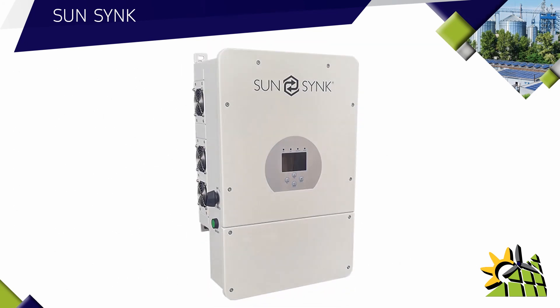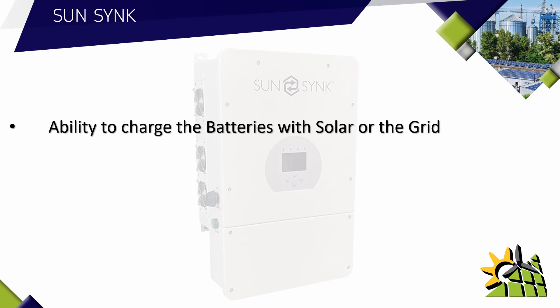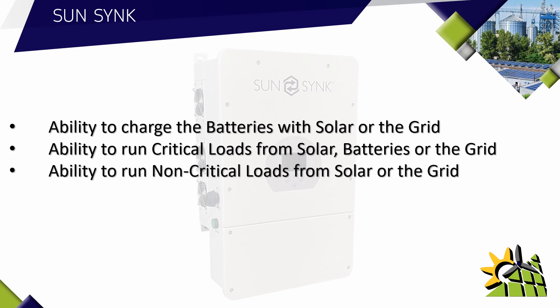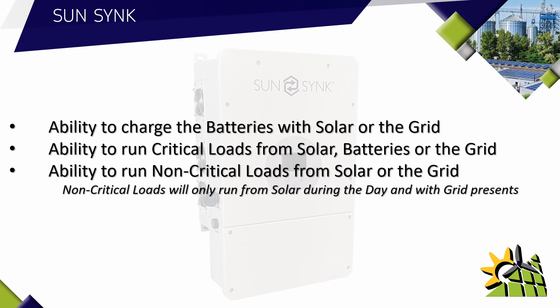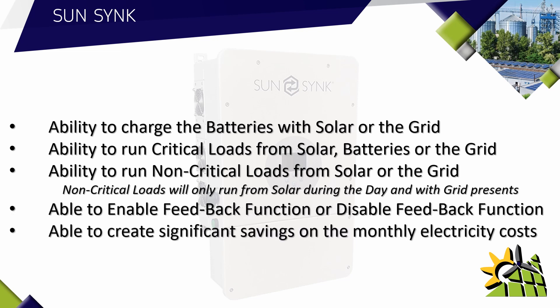The benefits of having a SunSync inverter installed on a solar system include the ability to charge the batteries from the grid or with solar. The SunSync inverter has the ability to run critical loads from solar, batteries, or the grid, and to run non-critical loads from solar or the grid. Note that non-critical load will only run from solar during the day if the grid is present — if there is a power failure, the non-critical load will not have power. The inverter also has the ability to enable or disable the feedback function, and it can create significant savings on monthly electricity costs. The SunSync inverter certainly overcomes all the challenges when it comes to high electricity costs and power outages.